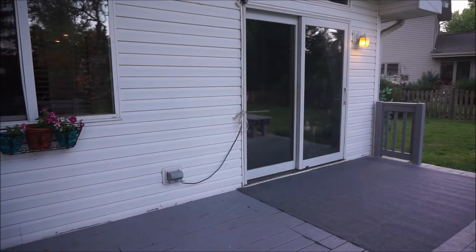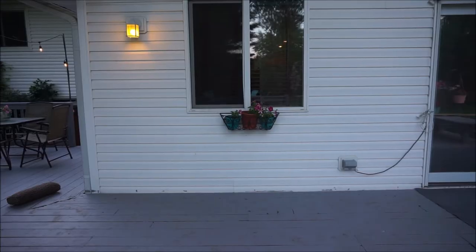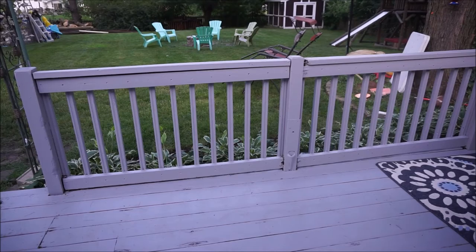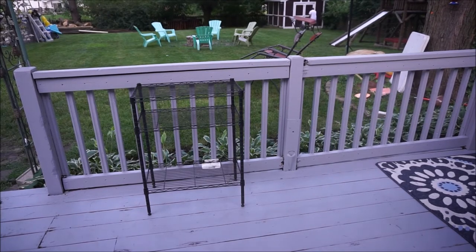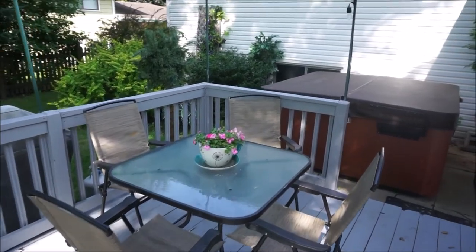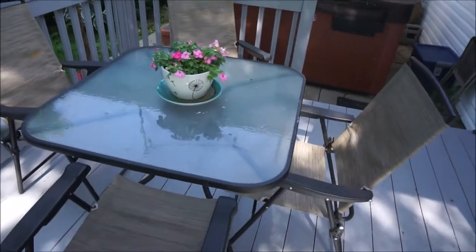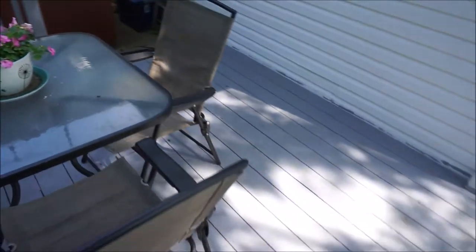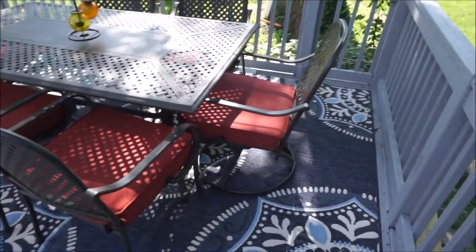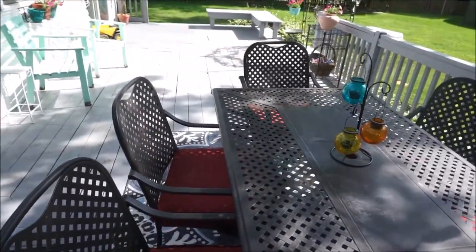We also added a rug by the front door to soak up any mud the dogs bring in, and a couple of chairs in front of the window. And of course some flowers, and that about does it. All in all we are really happy with the color we chose. The only issue is that it really shows mud paw prints from the dogs, but of course all of that was easily cleaned.